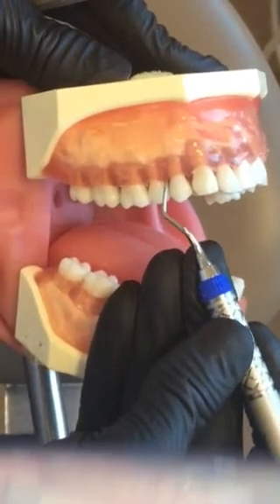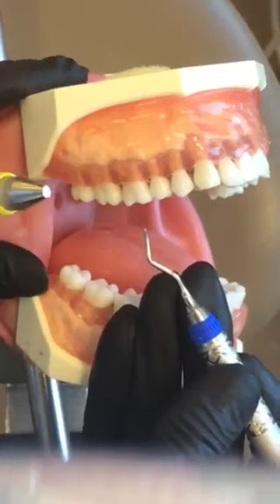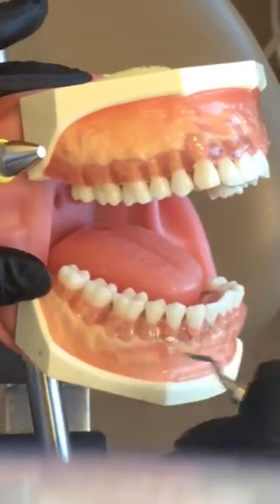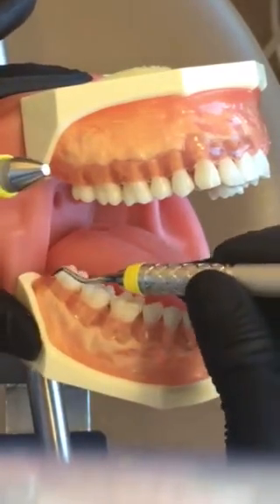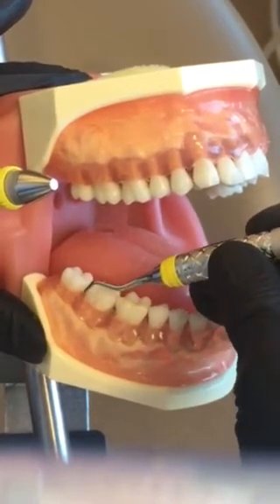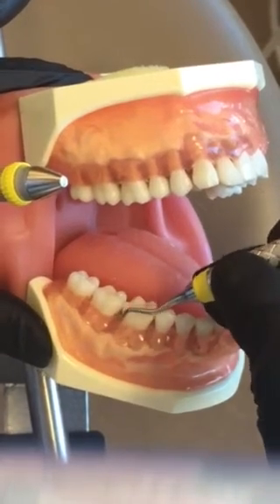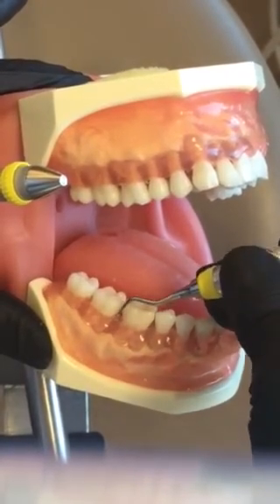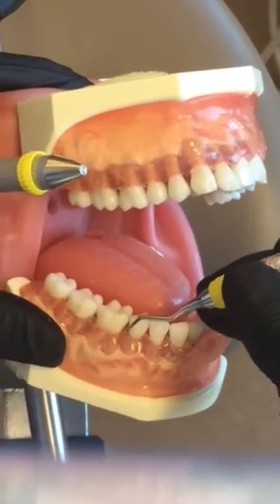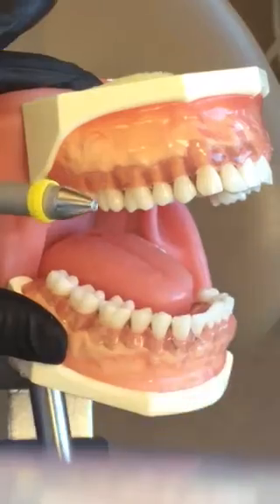This is your Gracie 13/14. It is distals only on the posterior teeth — distal only. This is great for deep pockets to remove light to moderate subgingival calculus.